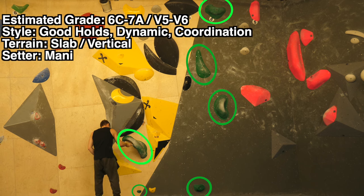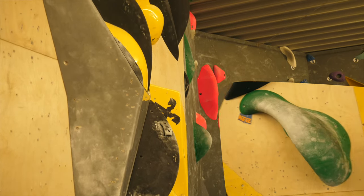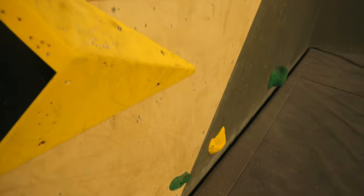Really hard to grade in my opinion. Good holes, dynamic coordination, quite a lot of funk going on there in this boulder. The terrain is slabby to vertical as you can see here and the holes are big. I mean look at this jug right there — kind of undercling side pull thing going on.